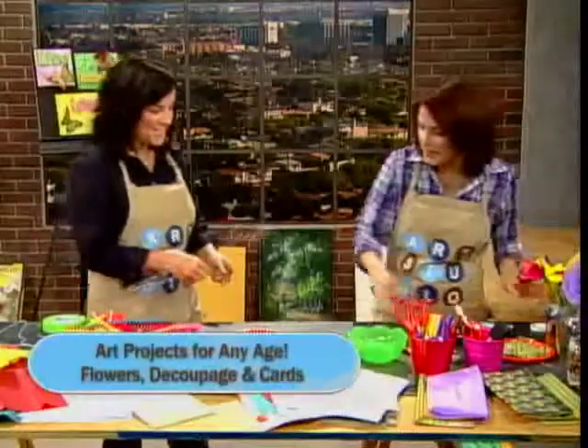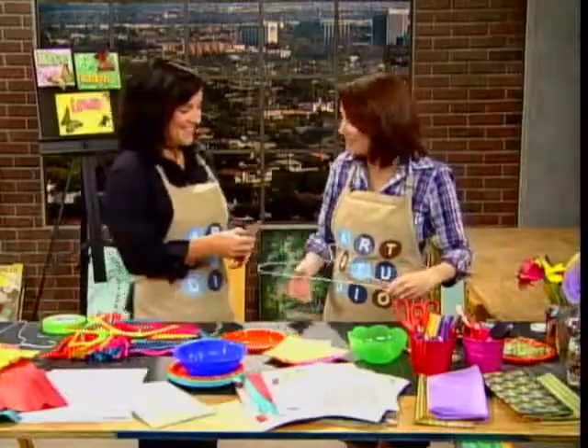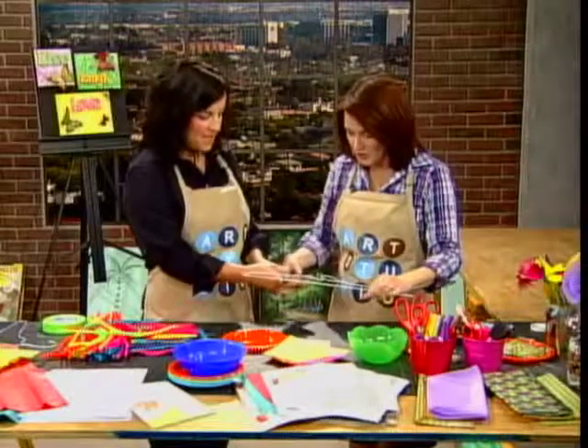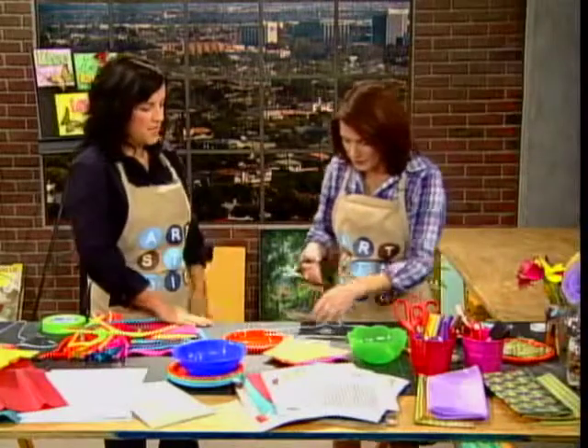The first thing you'll need is a coat hanger — the good old wire hanger. This will be our stem, and you can cut on the top and bottom with a wire cutter. So you can cut right there and then right at the point there. Got it, so you just have a long stem.